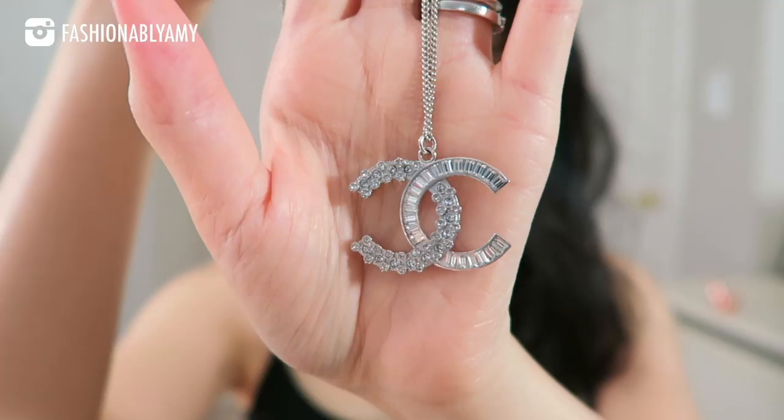This is my first time buying a Chanel necklace. In the past, I've always just bought earrings and brooches — I totally forgot about the brooches. Anyway, I don't have a Chanel necklace yet, so this is my first one.